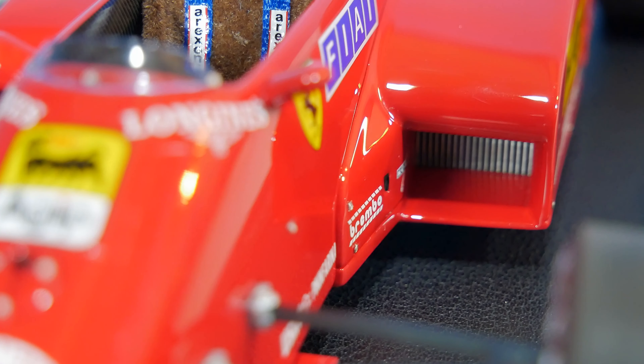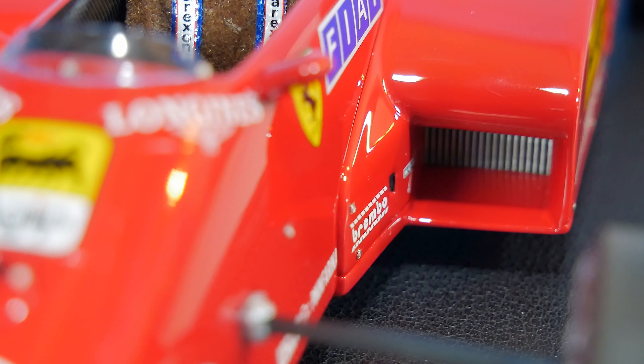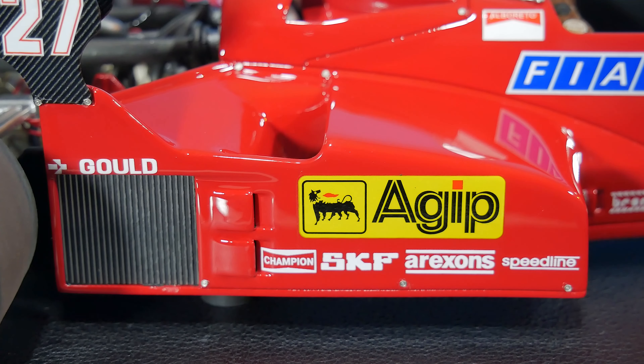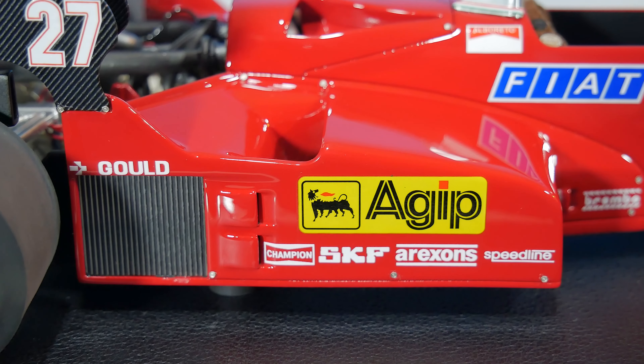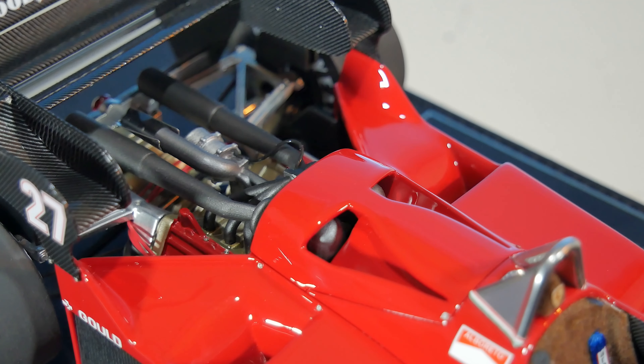Then we get to the side parts of this car — the air entrances are looking really nice. We have those square or rectangular inlets looking really nice, and at the side of these side pods we have a bunch of different logos: Agip, Speedline, Ericsson, SKF, and Champion.